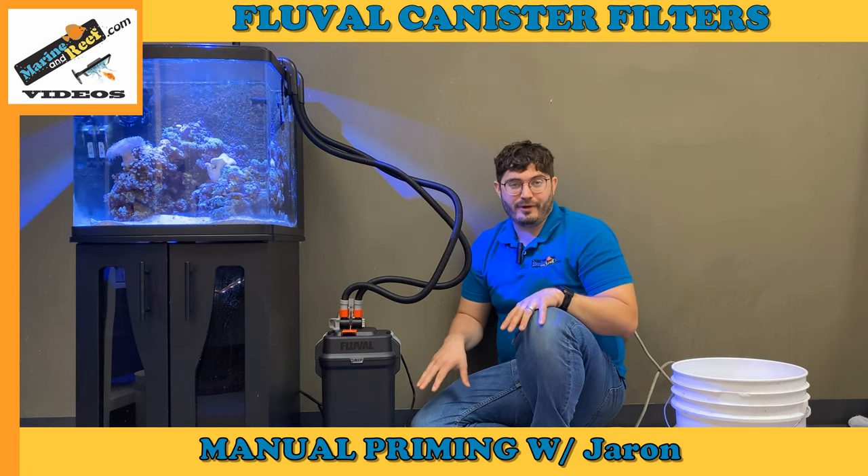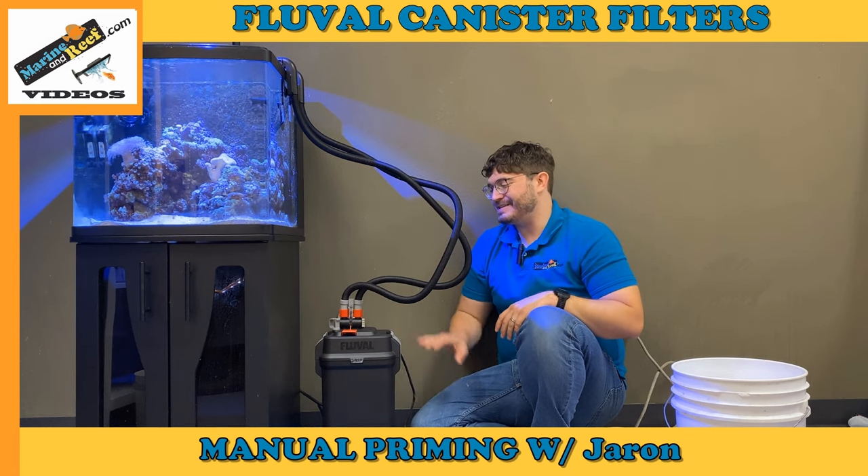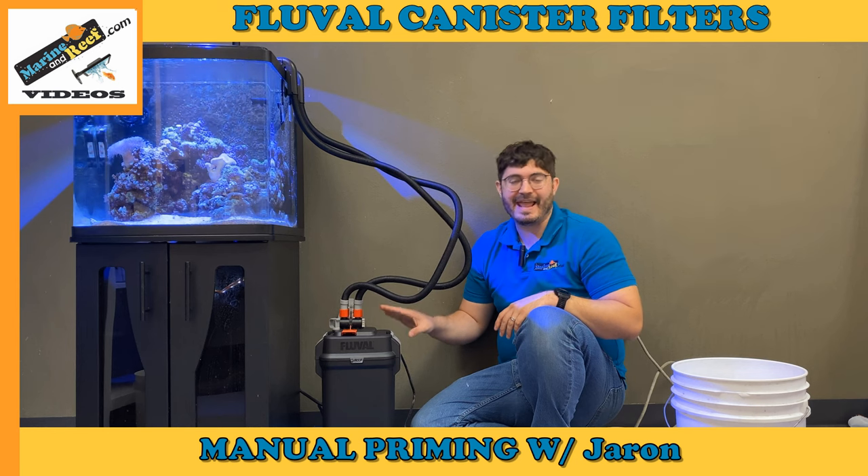Today you're joining me on the floor of our break room as we show you how to manually prime a canister filter.